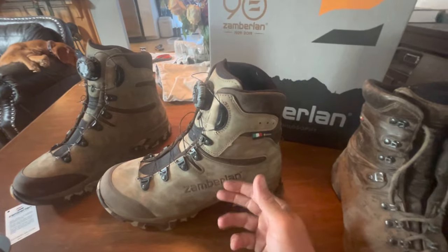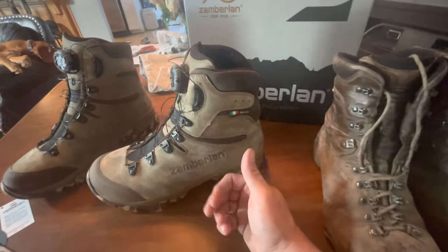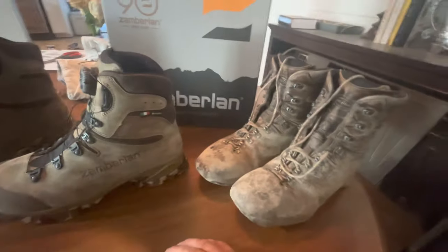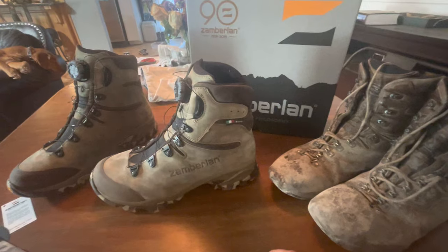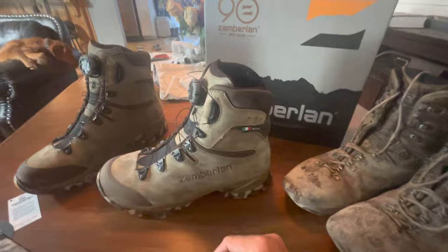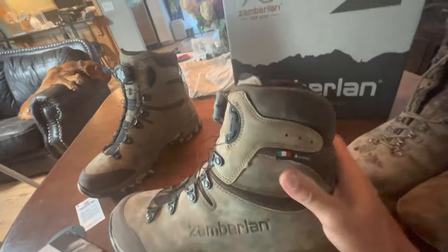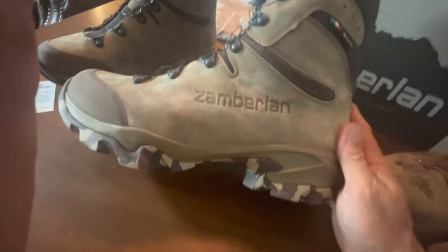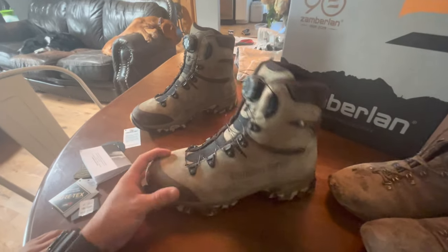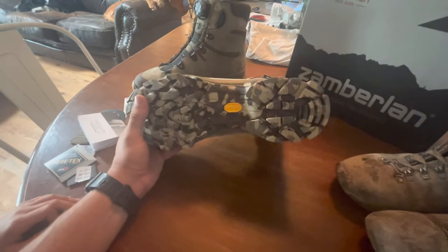Both these and the old boots have a Gore-Tex label. I remember the waterproofing on these Zamberlan boots was some of the best I've ever had in a hunting boot — better or longer lasting than Danners and Meindls for sure. For drying them out after getting them wet or sweating in them, I use a Peet boot dryer and I've never had an issue with that setup.